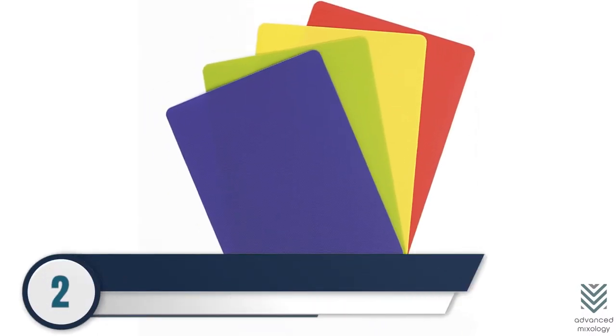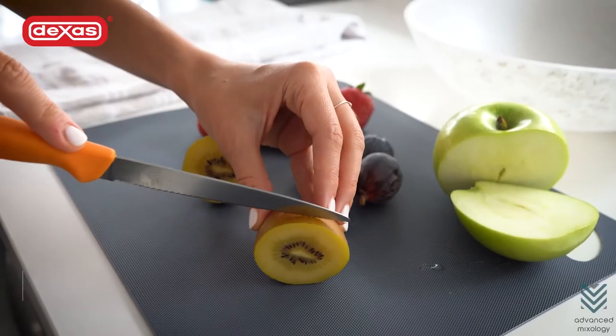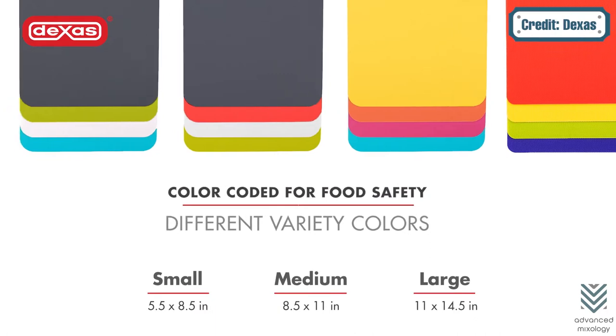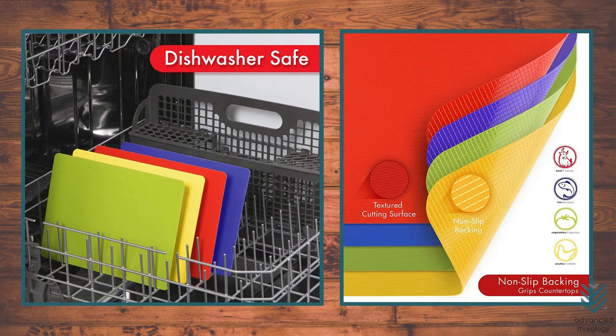Number 2: Dex's Heavy Duty Grip Mat Flexible Cutting Board 4-Piece Set. Dex's Flexible Cutting Board is an excellent surface for fruit garnishes. The set of four boards comes in various colors so you can color-code them to track which ones are used on what food items. They're dishwasher safe and lightweight, making it easy to store the entire set anywhere when not in use.